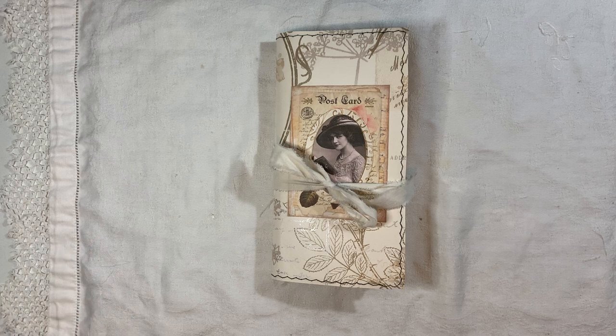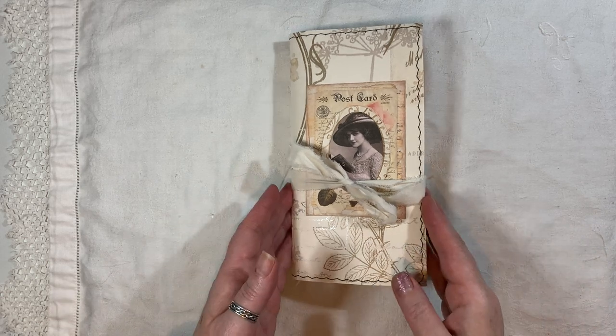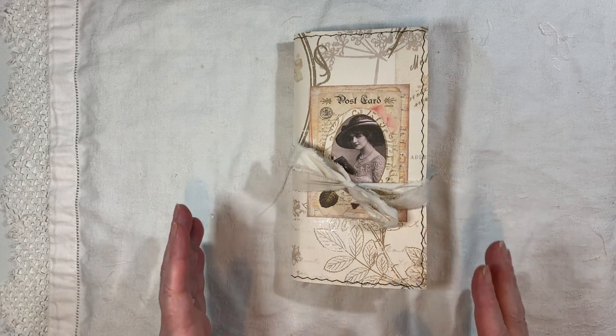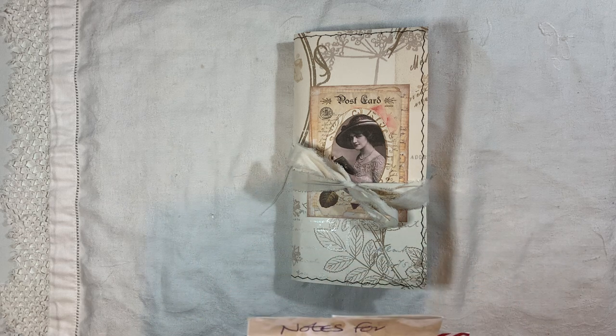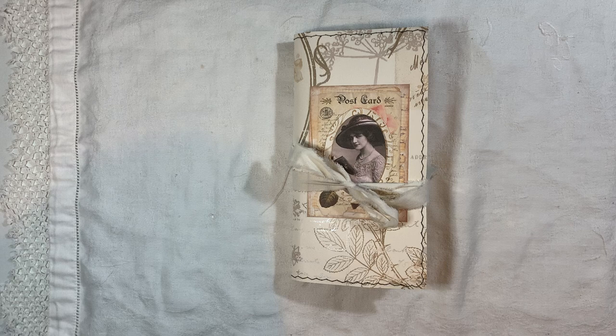Someone had asked me on a recent video — I think it was on the flip-flap Winter in the Wild journal I made a couple of days back — if I could show how to do my three-four pocket tuck thing. So that's included in the other video. Anyway, back to this one. It's a ladies shabby vintage journal — that's what I wrote on my notes. It's eight and a quarter by four and a quarter, one centimeter spine, one signature, forty pages front and back.